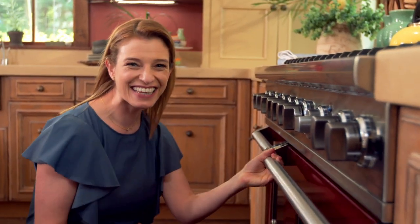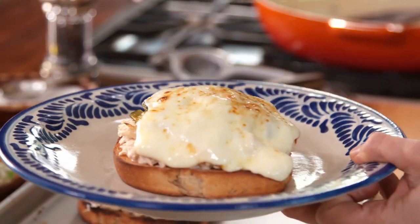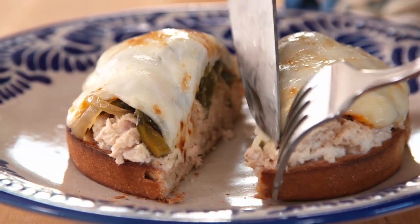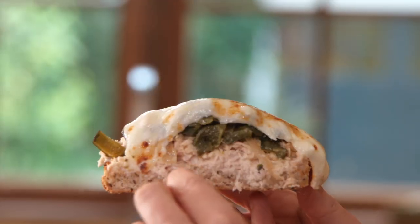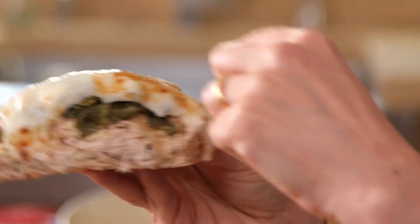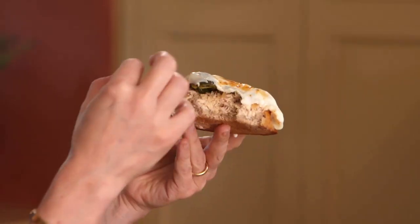It sounds crunchy on the bottom. You can see how where the tuna is sitting it started to get a little bit moist and mushy. And then you see the layer of pickled poblanos and the mustard cheese — so deliciously melted and bubbly on top. The poblanos are giving it a fabulous layer of not only flavor but crunch — they're so crunchy. The tuna is so delicious with everything on top. It's just so good.